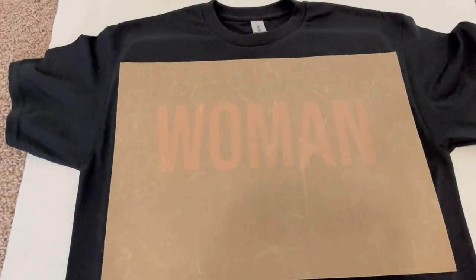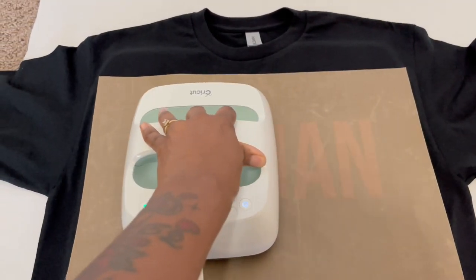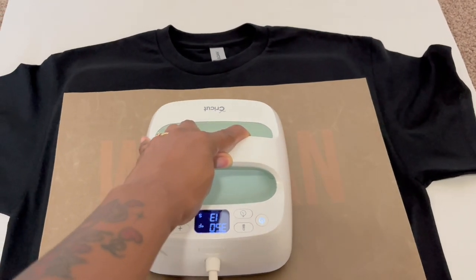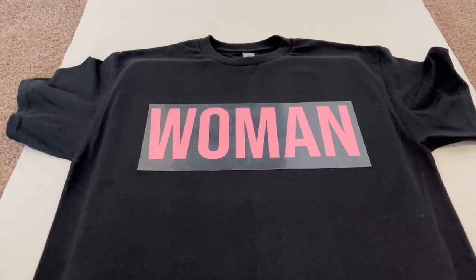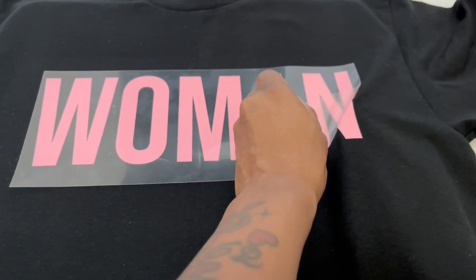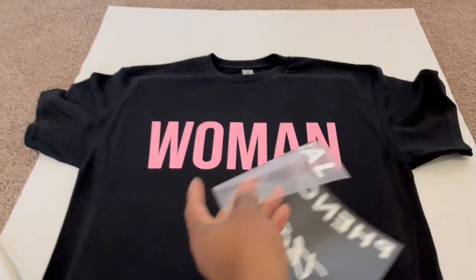Get your Teflon sheet — or you can use parchment paper — and press the 'Woman' layer down for about 15 seconds. This is a warm peel, so once you lift the press it will be extremely hot. Let the shirt sit for a little while, then peel it up.